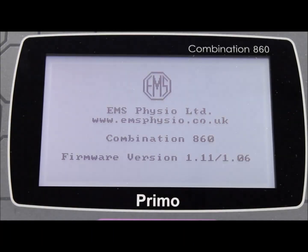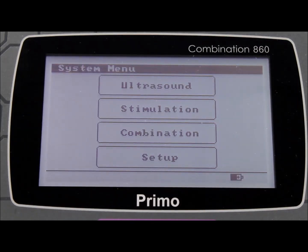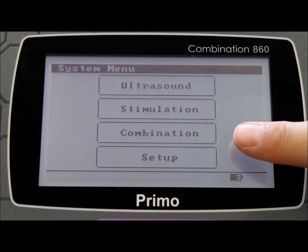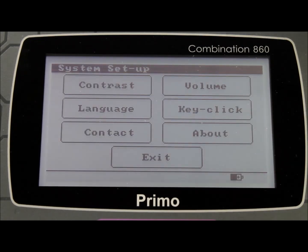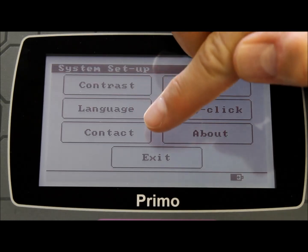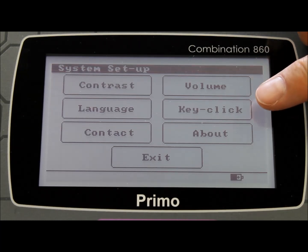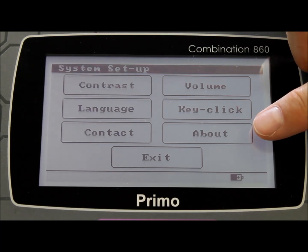When you power up the machine you can instantly appreciate the clear and intuitive touchscreen display. You can choose between ultrasound only, stimulation only, or a combination of the two. The setup menu allows you to choose your preferences for screen contrast, language, the ultrasound contact alarm management system, audible volume levels, audible key clicks, and advising of the current software version.